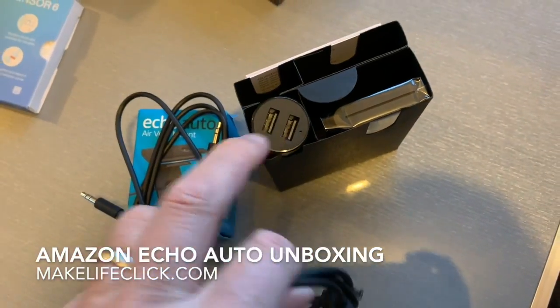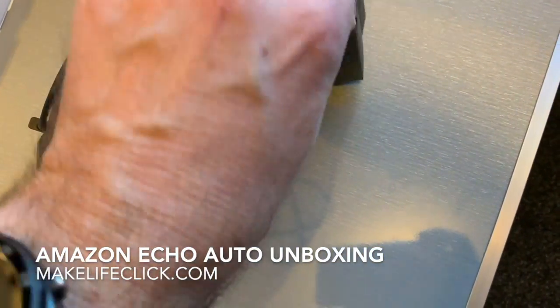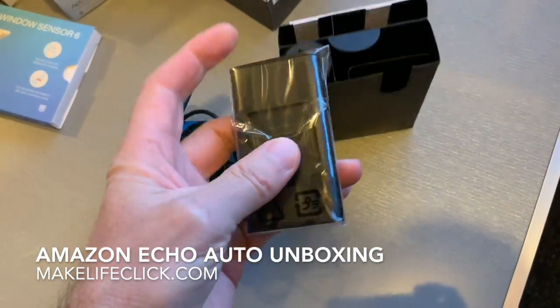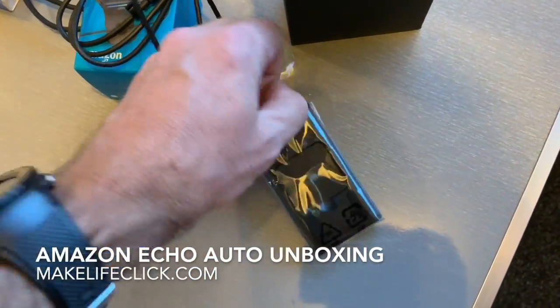This is a standard USB cable for powering the Echo, obviously using a 12-volt car adapter. And then there's the unit itself, which actually is smaller than I expected — it's not very big at all.